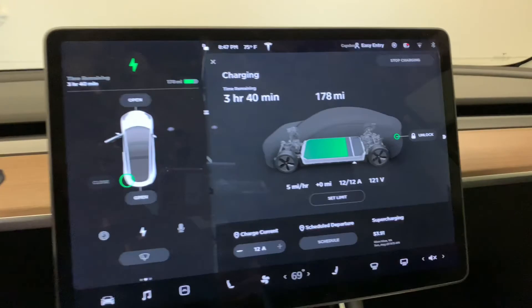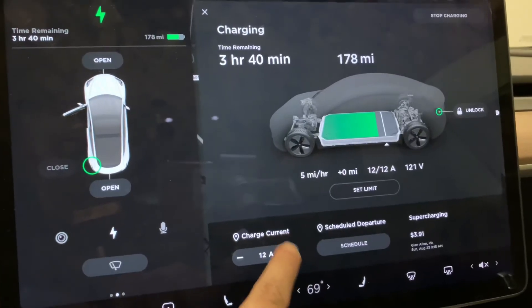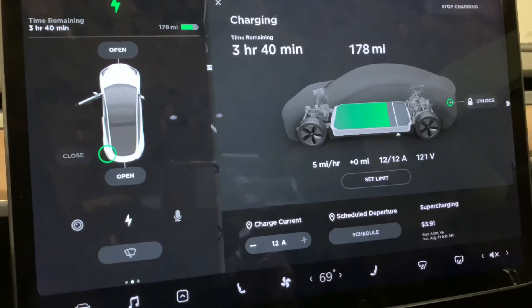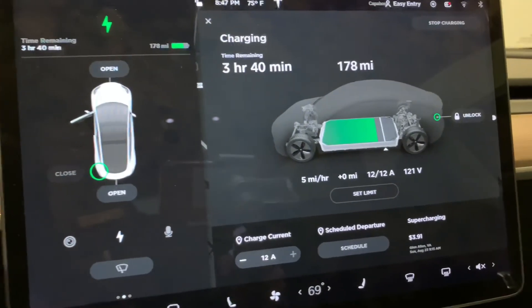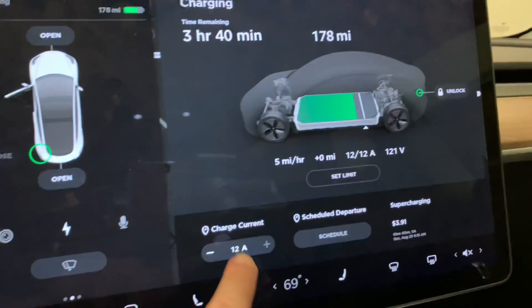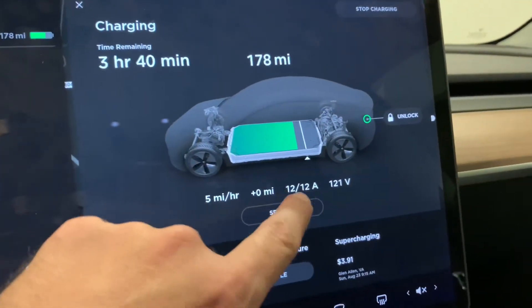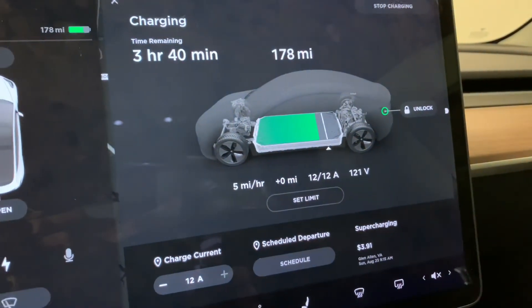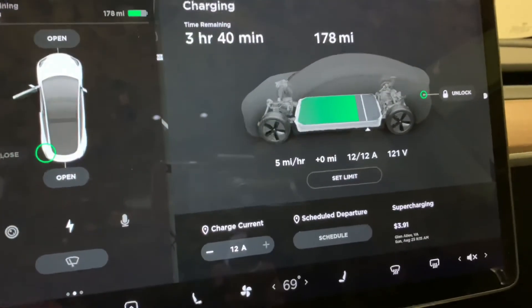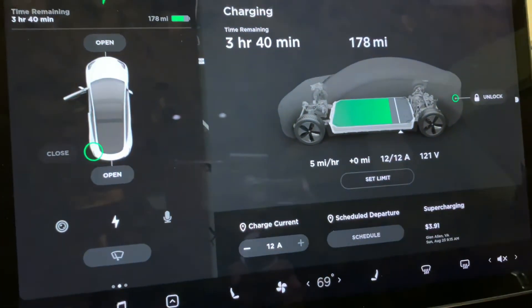With the 15 amp adapter that comes with the mobile charger, I've got it set to the maximum that it can do, which is 12 amps on a 15 amp circuit. I've seen it where at some places where I've plugged in, where the voltage was a little bit lower — like 110 or 115 volts — it wouldn't quite get the 12 amps. Even though I had it set there, it would actually show like 10 amps out of 12. I'm not sure if that was a result of the lower voltage or something else. As it sits now, I'm getting five miles for every hour that I'm charging in range.